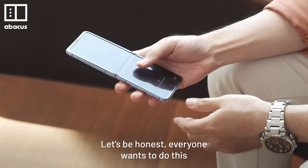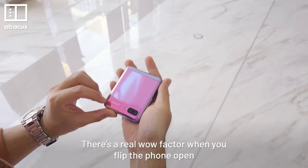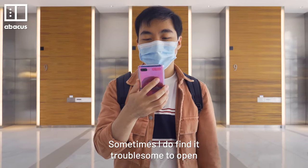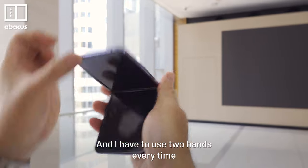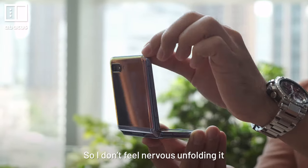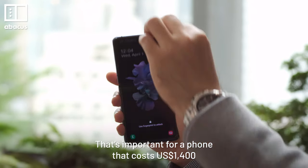Let's be honest, everyone wants to do this. There's a real wow factor when you flip the phone open. Sometimes I do find it tricky to open, and I have to use two hands every time, but the hinge is sturdy, so I don't feel nervous unfolding it. That's important for a phone that costs $1400.